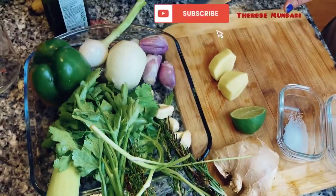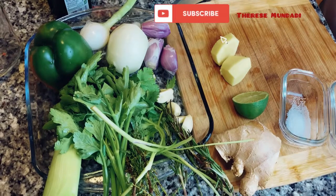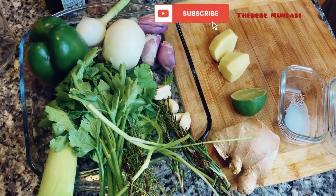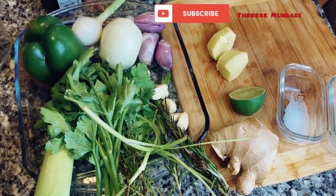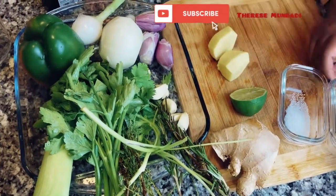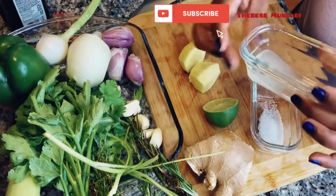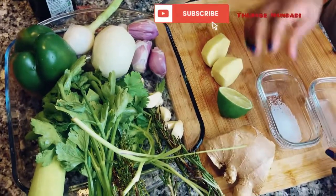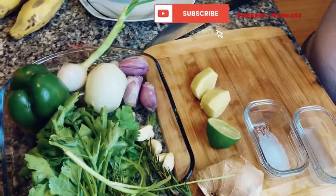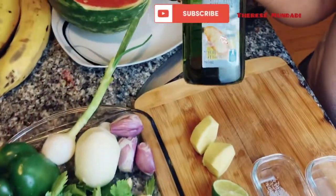You can make the green seasoning however you want — this is just the stuff I picked out that I'm going to use. I'm going to have some lemon or lime juice, just half, and some salt, and I'm going to do some extra virgin olive oil.